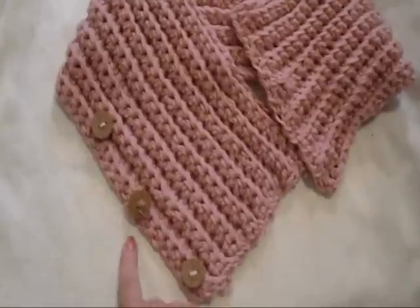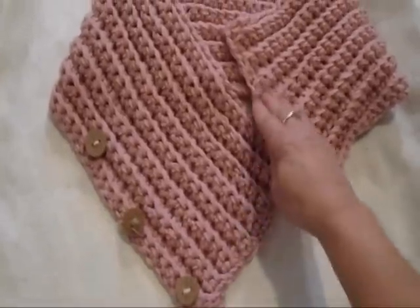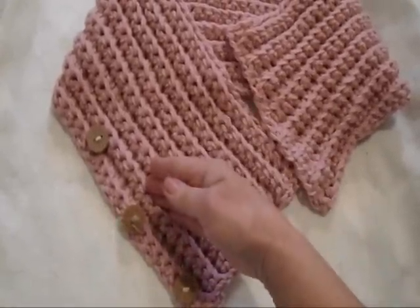The buttons are sewn down the side of the scarf, and then this will come over and button over here.